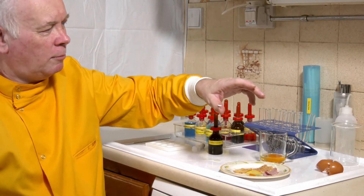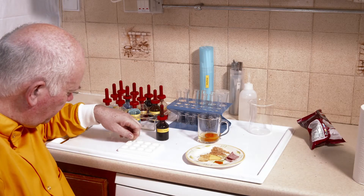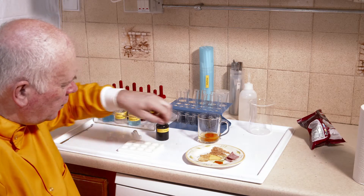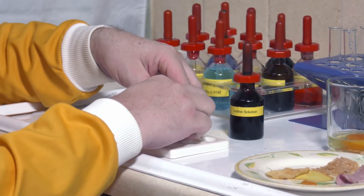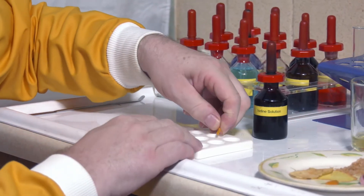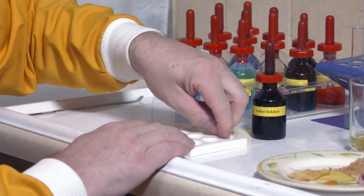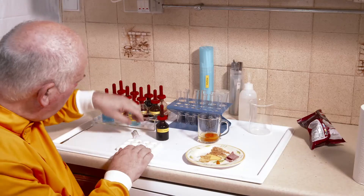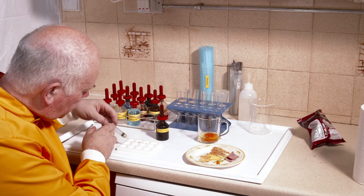Let's have a go and see what I can do. For the starch test with iodine, I'm going to take a small amount of bread — just some crust — a small amount of meat, a tiny amount of Red Leicester cheese, a bit of crisp, and for the egg I'll use a syringe because it's extremely messy and gooey.